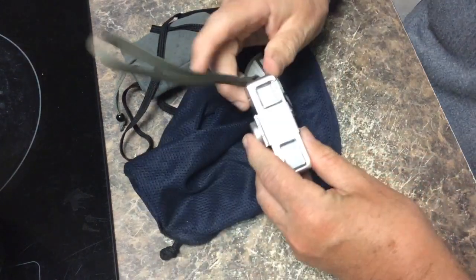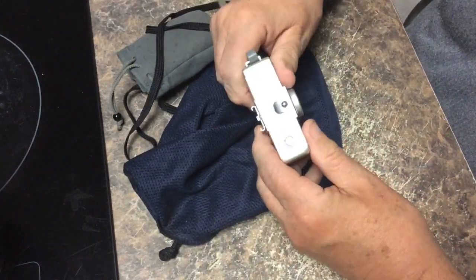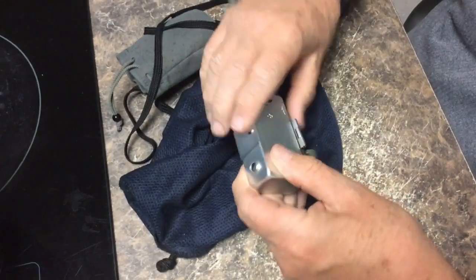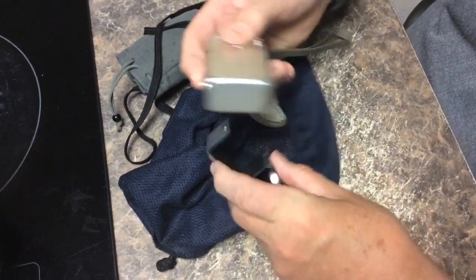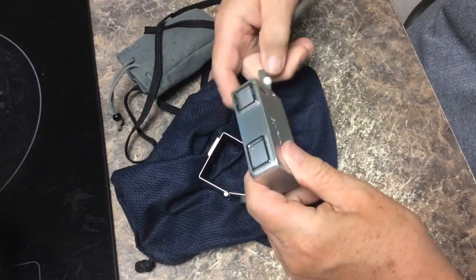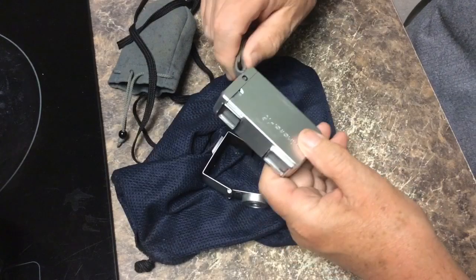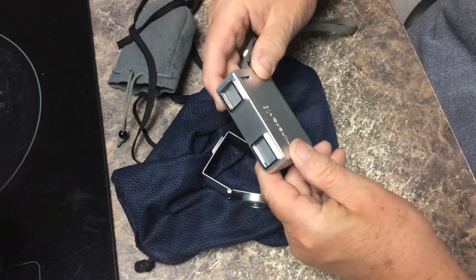Mike Kennedy here. We're going on with a Minolta 16, a classic camera that shot 16mm film. You could say cameras like these were precursors to the 110 cameras that would come out later.